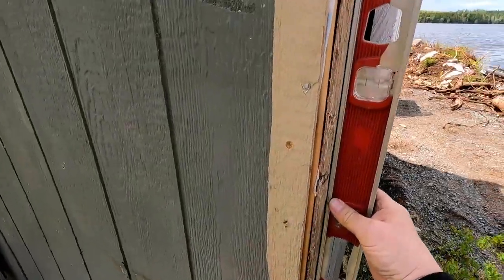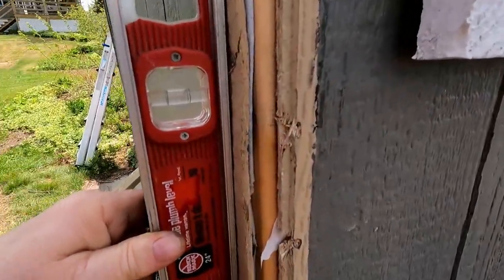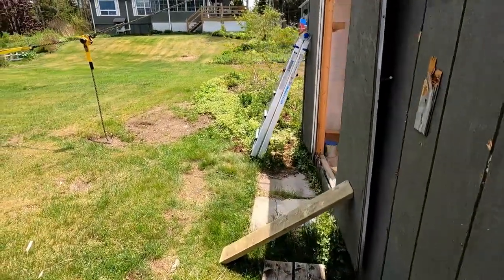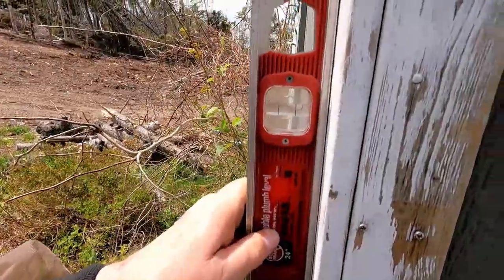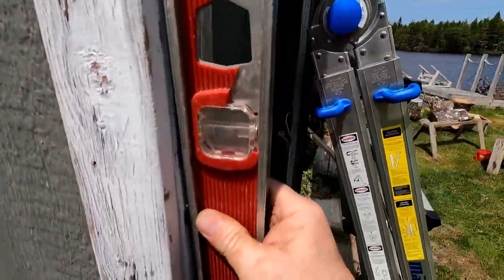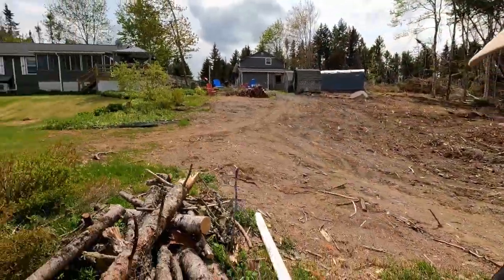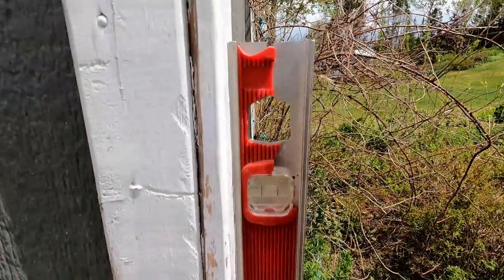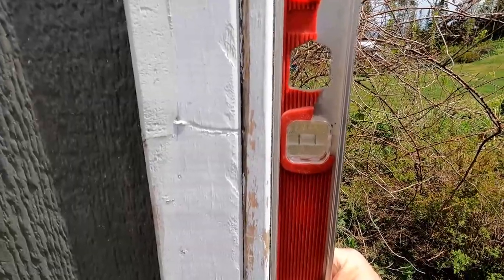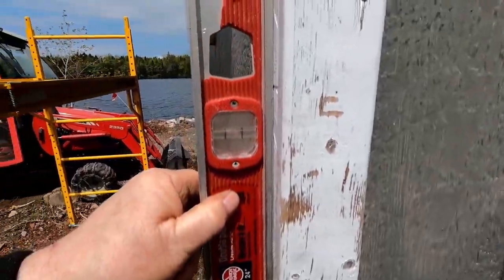And on this one, it has to go back to the lake — a lot. But on this one, it's pretty near plumb. It's got to go towards the tractor a little bit at the top. This corner here has got to go towards the lake — that's what we figured. And on this side, it's plumb. So when we check here, this one is plumb — well, almost. It could go away from the lake a little bit, and that wall is plumb.